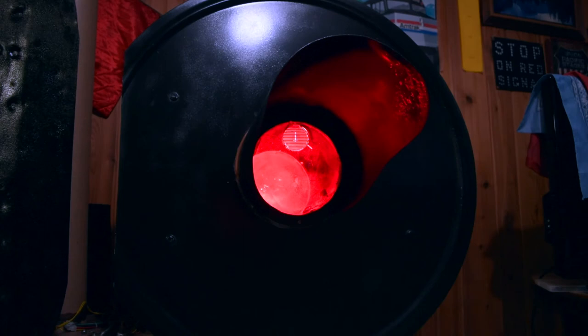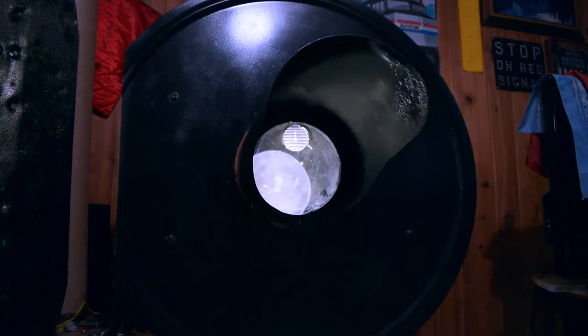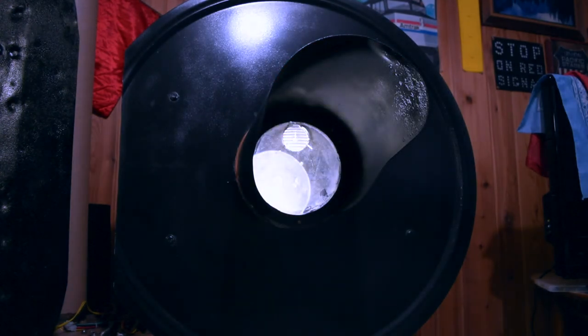I swapped the H2 mechanism that was currently in the housing with the one I swapped to the lunar white. Let's see how it looks. That is really cool.